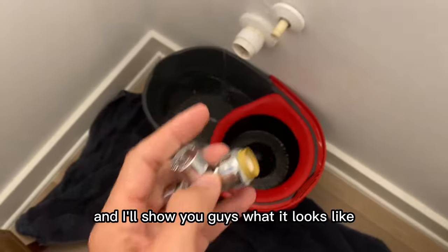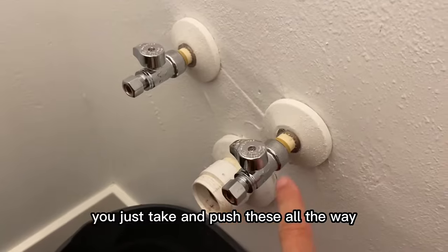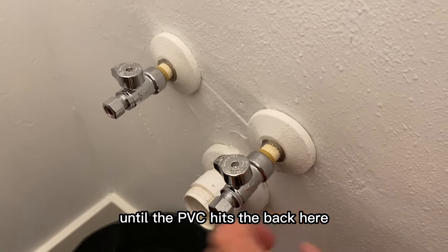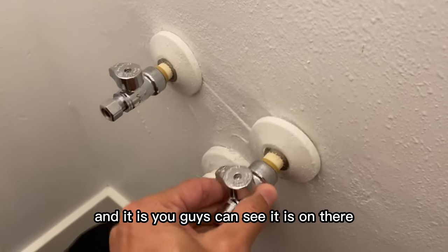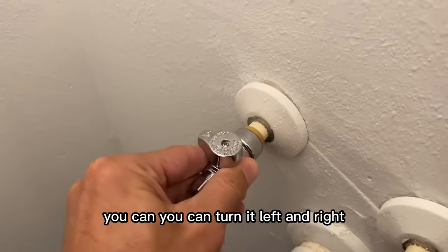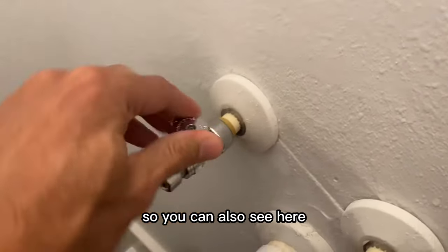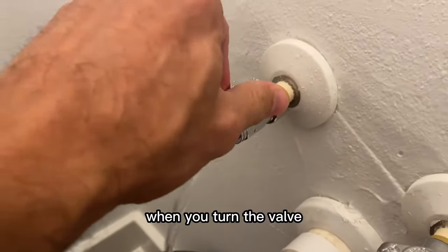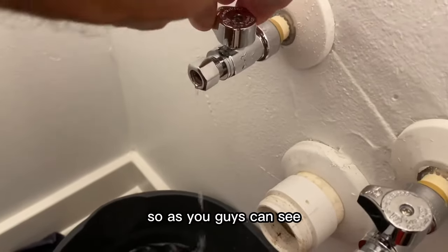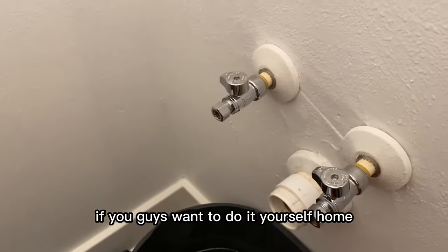In about 20 seconds you just push these all the way until the PVC hits the back, and as you guys can see it is on there super tight. This thing — you can turn it left and right but you can't pull it out. You can also see here when you turn the valve there's some residual water that I had in there. Super easy if you guys want to do it yourself at home.